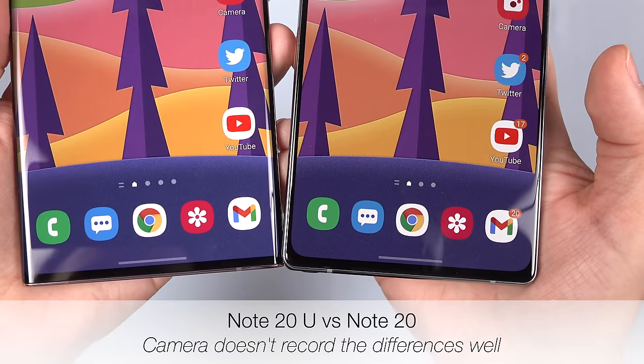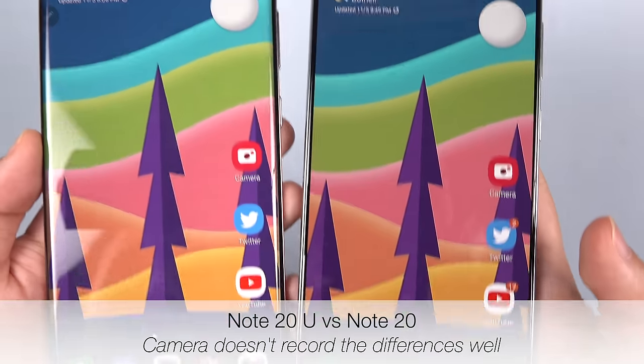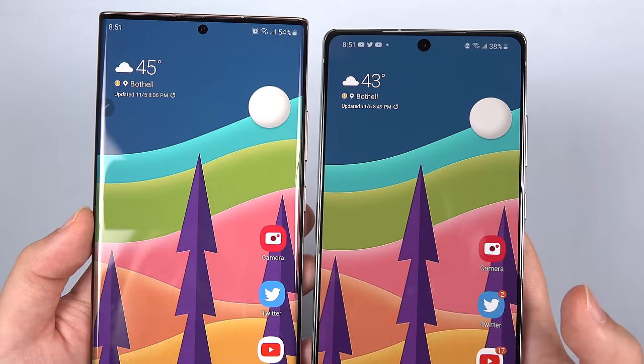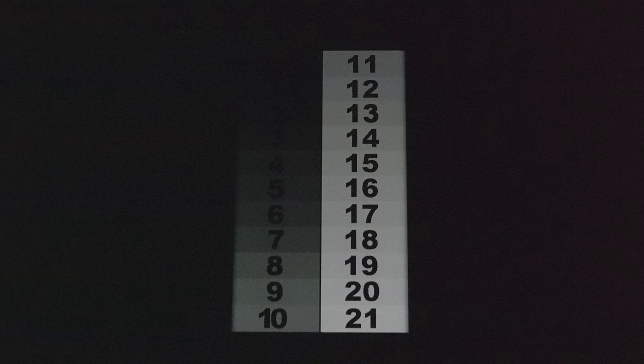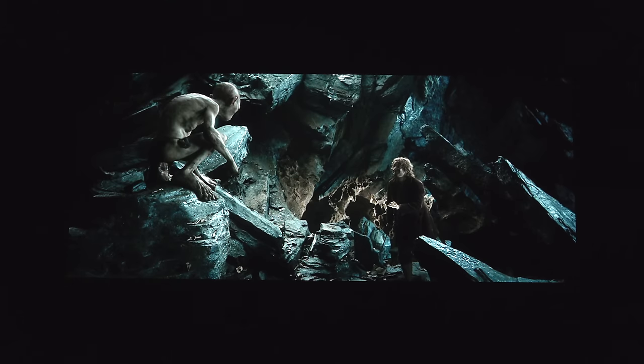It's interesting because the regular Note 20 screen colors look much nicer — there's no green cast, and it's got more contrast too because the gamma is higher, though it might be a little bit too high. At least the Note 20 Ultra's shadow response is great, so dark scenes have plenty of shadow detail.